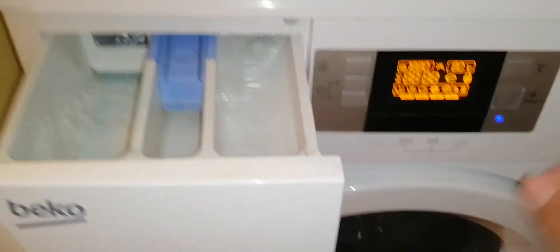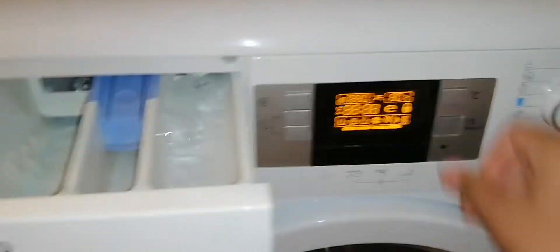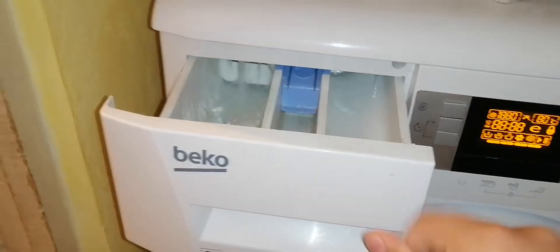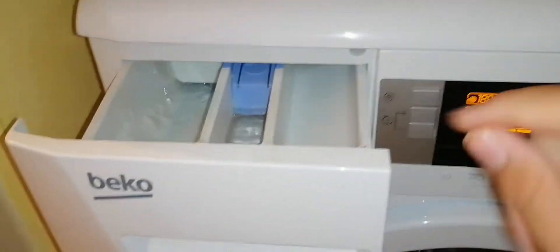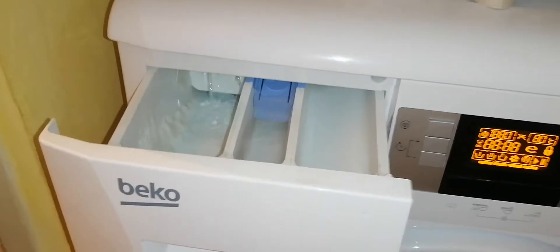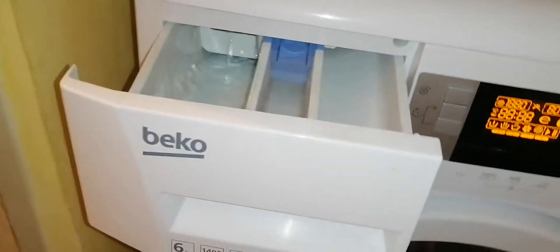Pressing Play again, water goes to the detergent compartment for the main wash. Pressing once more, it goes to the softener compartment. Pressing again, it moves to the pressure switch and will stop automatically, letting the machine read the pressure switch level.